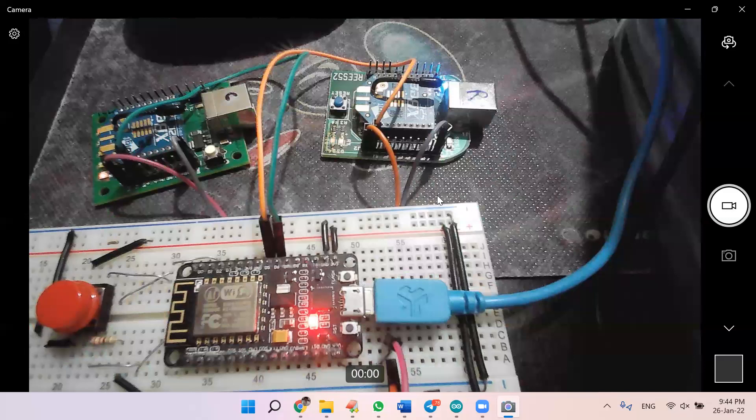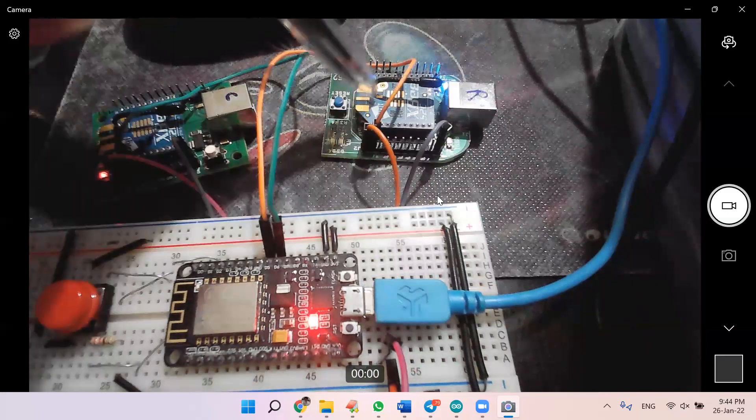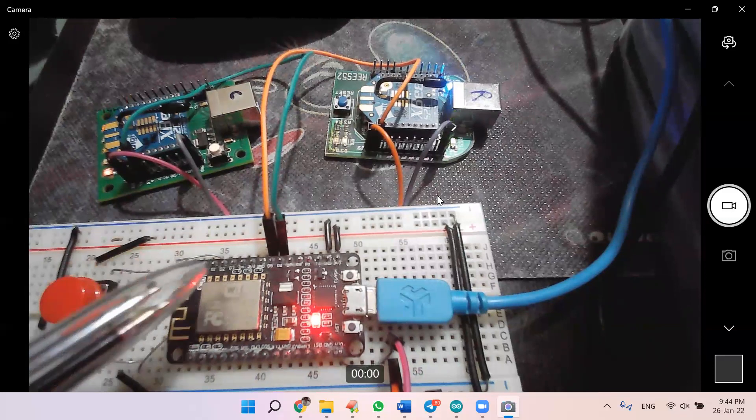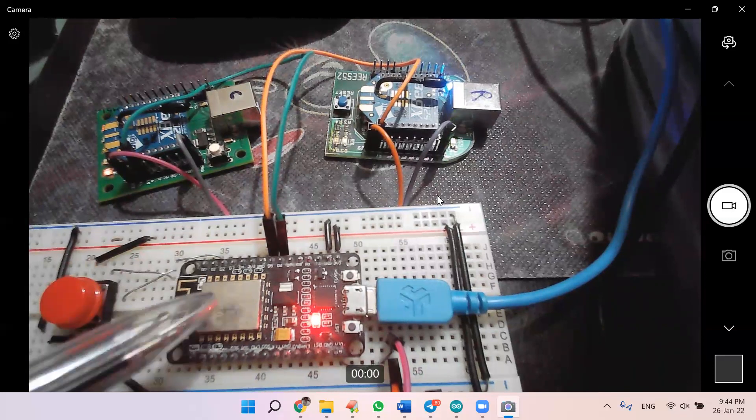Let me switch off the lights so you can see it more clearly. Now you can see the coordinator orange light glow up, and at the same time the receiver green light is also glowing — meaning the sending and receiving is happening between two Zigbees using one ESP8266. Let me switch the lights back on. I have connected this coordinator Zigbee serially with the ESP and also connected the receiver to the ESP as a serial connection.